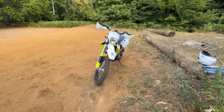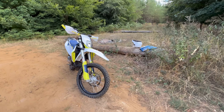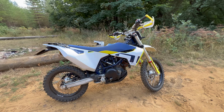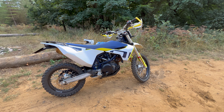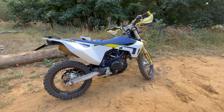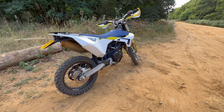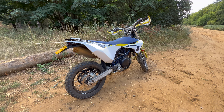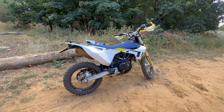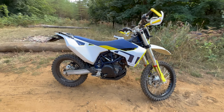I absolutely love this thing. A bit of a strange one because you can buy it from Husky new, and unlike all the other enduros it actually comes with a two-year warranty — that's what actually made me go for it, because I'm pretty lazy. It's quite heavy for what it is, and it sits in a little gray area — sort of a dual sport, sort of not. But I'll tell you what, it's an absolute barrel of laughs.